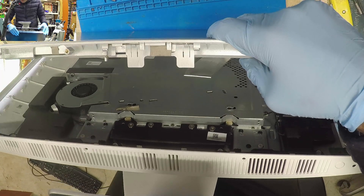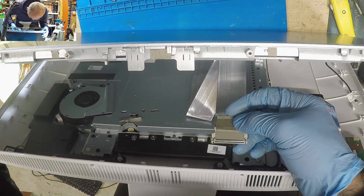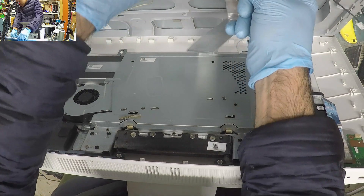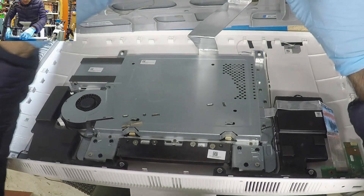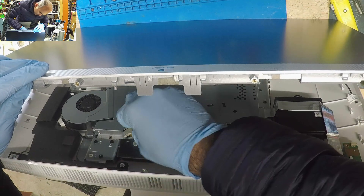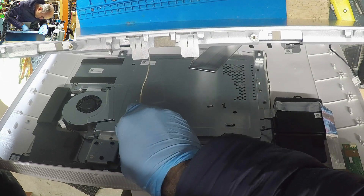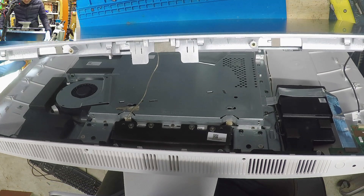Okay, try connecting this. Where did this one go? Oh yeah, the screen cable was here — this will have to go here, and this will go here.